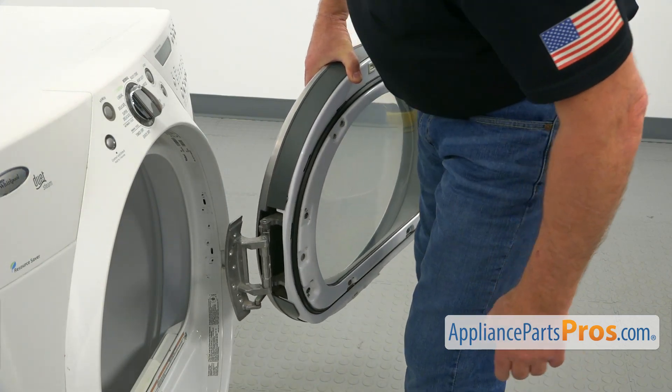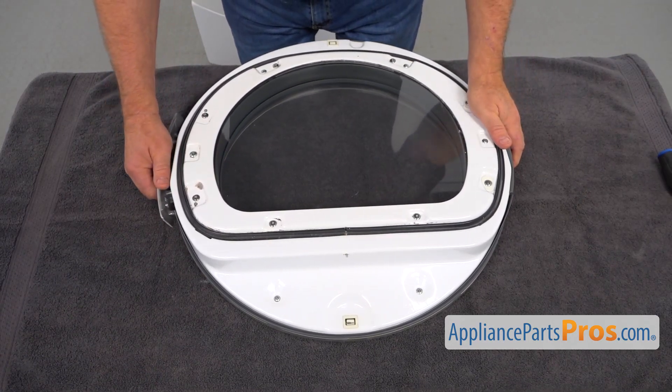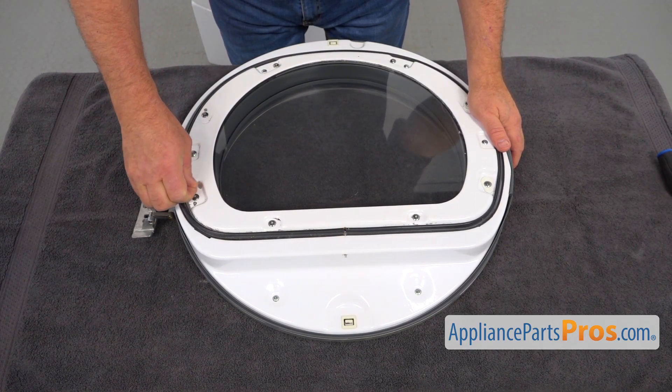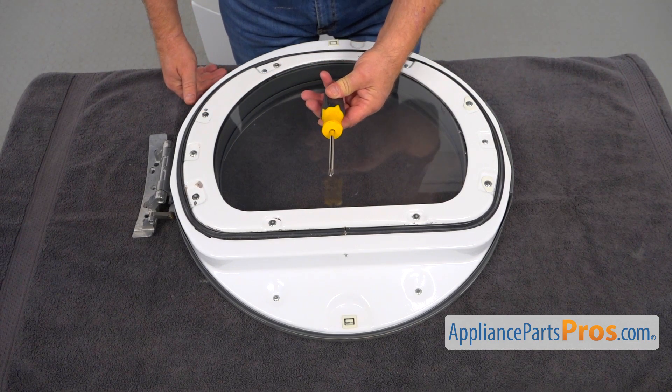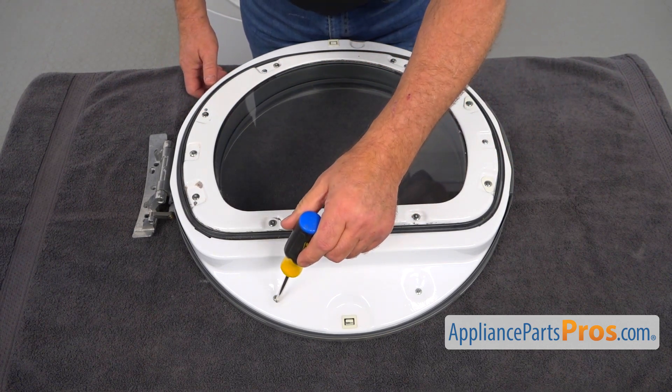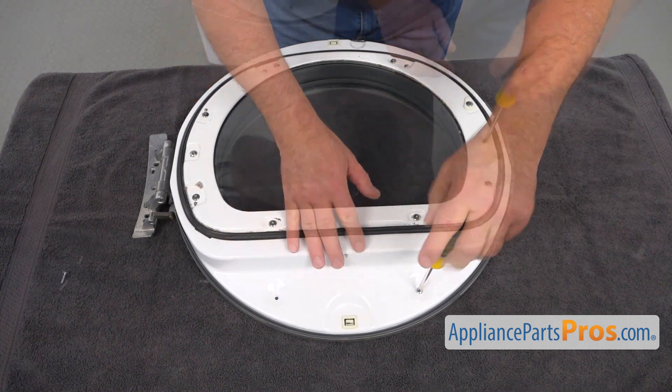Next, I'm going to take it to the table and we're going to disassemble it. I'm going to place the door on the table and your working surface. Then I'm going to use the Phillips screwdriver and I'm going to take the Phillips screws out — the small heads only.